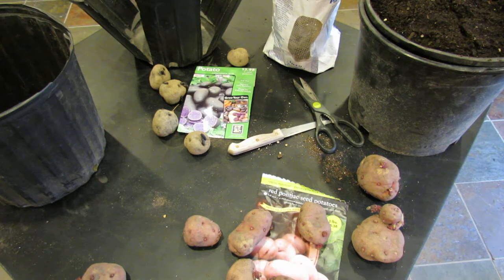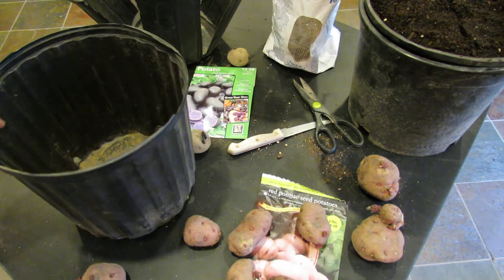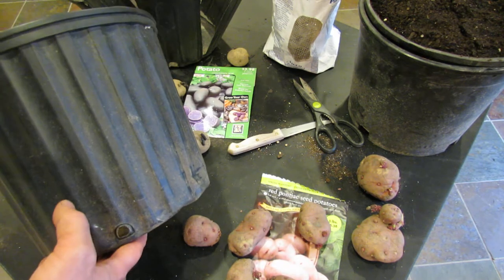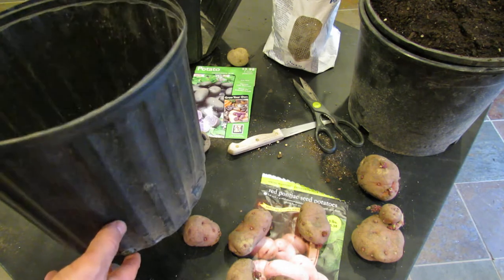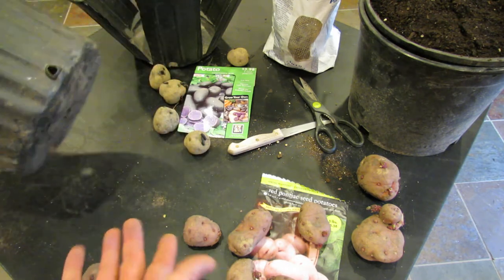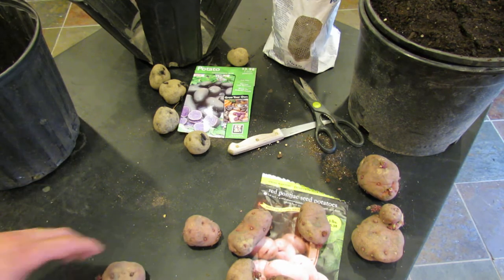Welcome to the Rusted Garden. Today I'm going to show you how to build a potato bucket. I saw this product in the store and it was about $15, and the containers are actually smaller than this. These are just recycled containers — my neighbors drop off containers they use during the year, so essentially it's free. This project will cost me nothing but the cost of the potatoes.